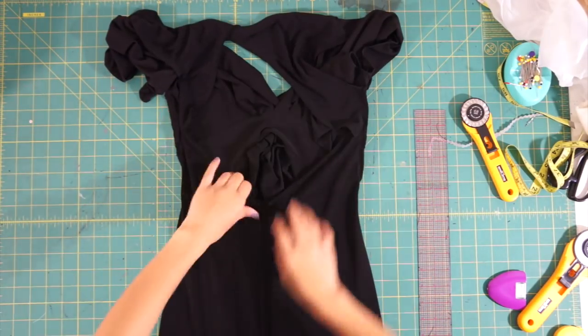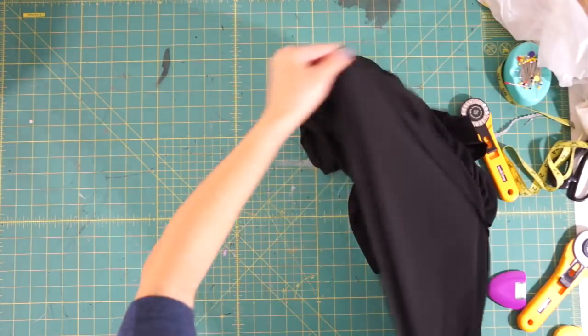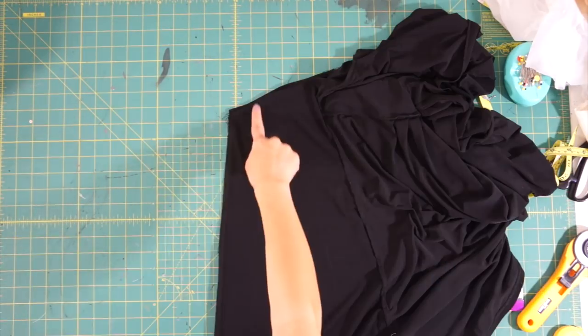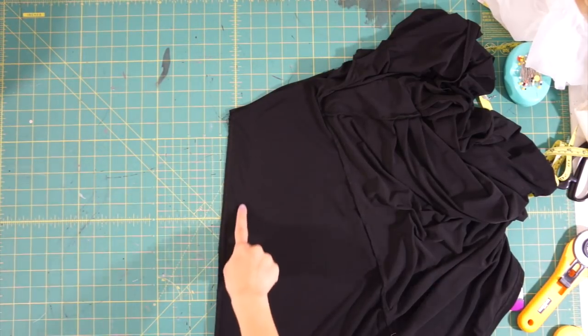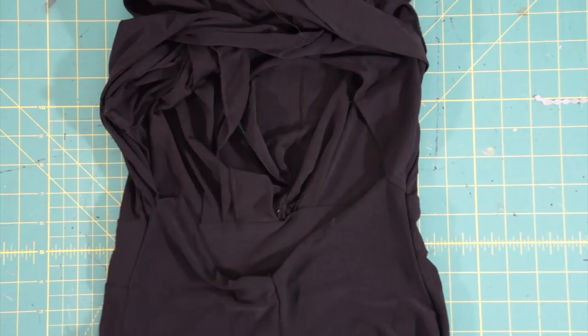Once the v-shape is hemmed, we can face the center back right sides together and sew the opening closed. I actually took in a little more at the top so that it hugs my waist more and it doesn't droop. Then as I sew, I blended the new seam into the original seam line.